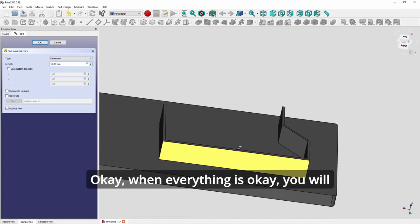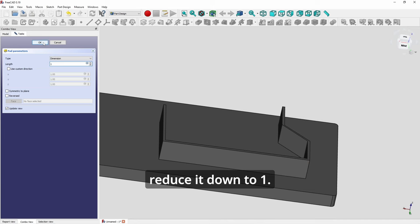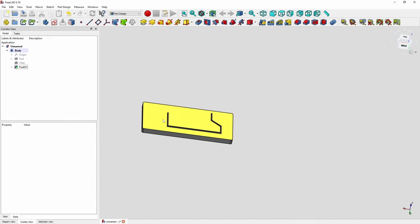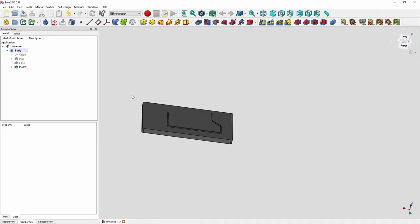When everything is okay, you'll get the correct shape, then reduce the pad height down to 1mm. That's how you pad lines. In the previous video I've shown you how to add text.